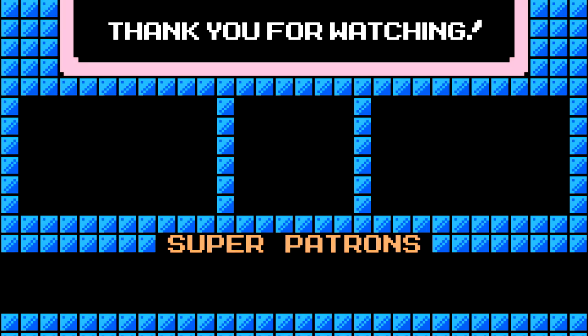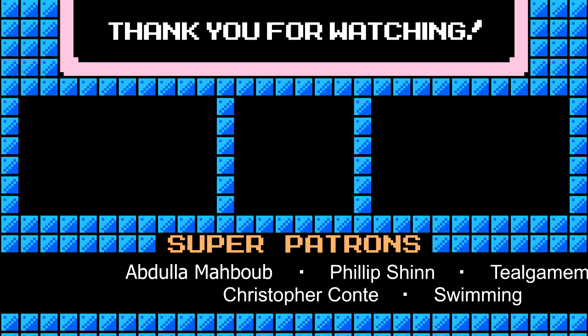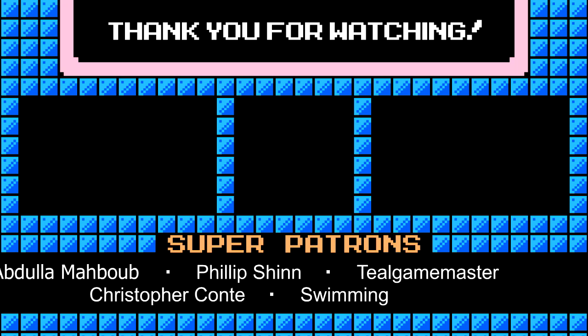I hope you enjoyed this complete history of NES console bundles. Please feel free to comment below on your experience — if you grew up with the NES, what bundle you had, which ones you've collected, and which one you think is the coolest. I'd love to hear about all that. Thanks for watching, and I hope you'll join me next time. Thank you so much for checking out my videos — if you enjoyed, please consider leaving a like and subscribing, as it really helps the channel.